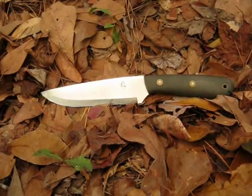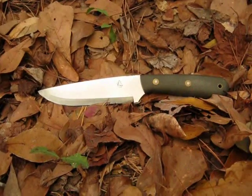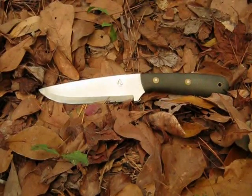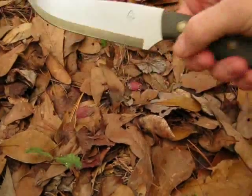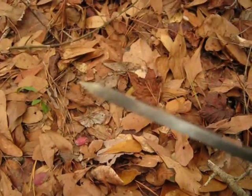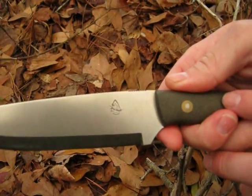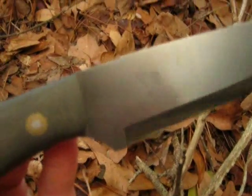It's made of O1 high carbon tool steel, 3/16 thick, with a Scandi grind. It's got Micarta handles on it. The blade is 5.5 inches long and the handle is 4.5. It's got jimping on the top for your thumb. The tip is also nice and sturdy. It's got Dave's Pathfinder logo on one side and Blind Horse Knives logo on the other.